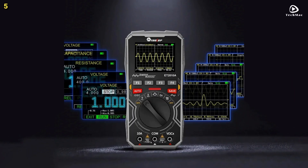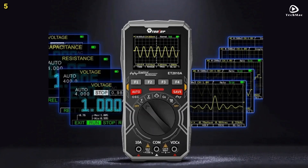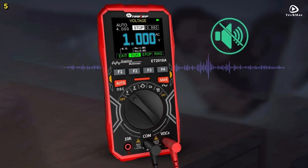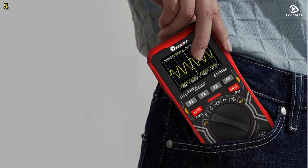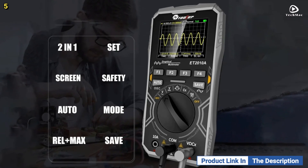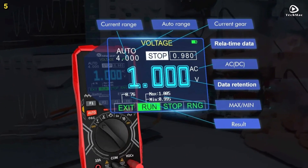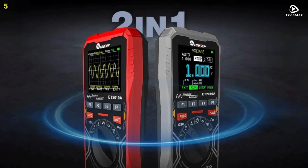Customization is easy — adjust time base, amplitude, and waveform scan modes to match your specific needs. When you switch to multimeter mode, expect full versatility: measure alternating and direct current voltage and current, resistance, capacitance, frequency, duty cycle, as well as diode and continuity, all displayed crisply on a 2.4-inch color screen. Relative measurement eliminates interference, and internal calibration removes the need for manual adjustments, making this tool more reliable over time.